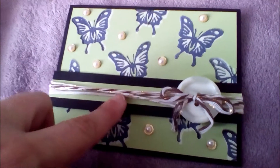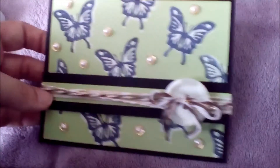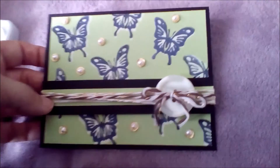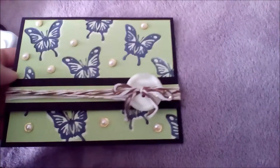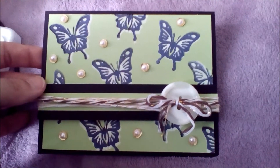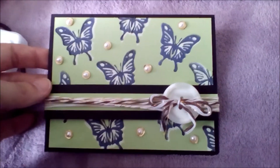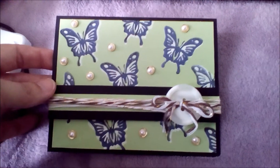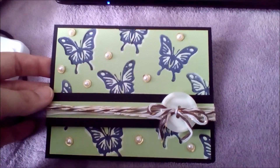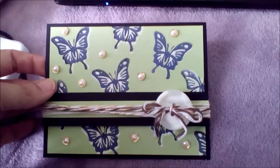This is some Paper Studio paper which I had. I'm kind of getting rid of my stashes of papers that I have. I started using my Close to My Heart paper for scrapbooking. I haven't started using it for cards quite just yet — I'm going to start today.